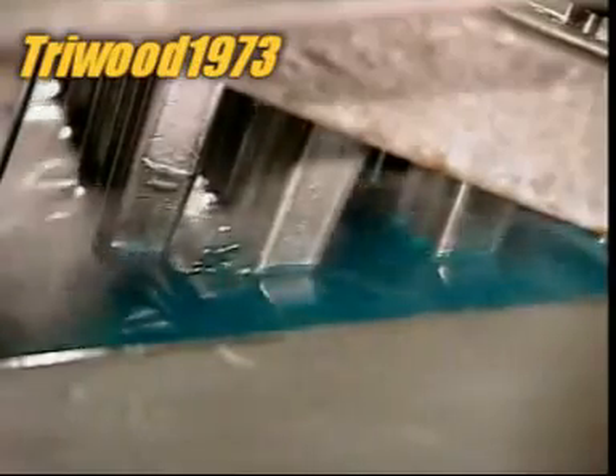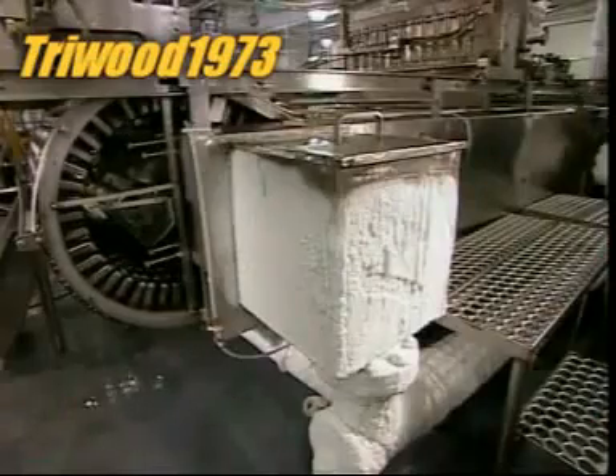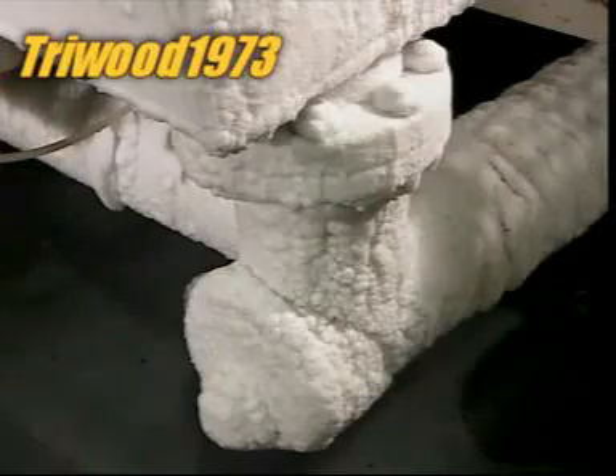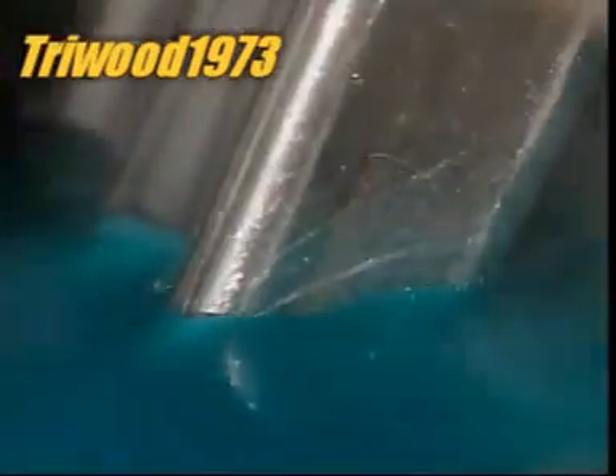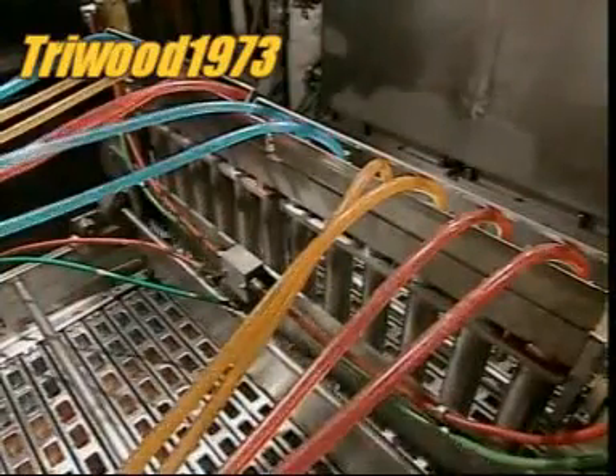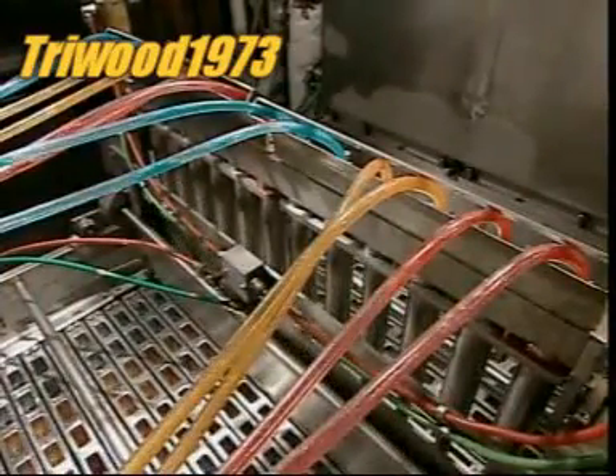The moulds descend into a tank of brine — water chilled to minus 35 degrees Celsius, mixed with calcium. Calcium works like antifreeze, keeping the water liquid despite the below-freezing temperature. As the moulds travel through the ice-cold brine, the liquid freezes from the outside inward, creating a shell that will encase the lolly's ice cream filling.